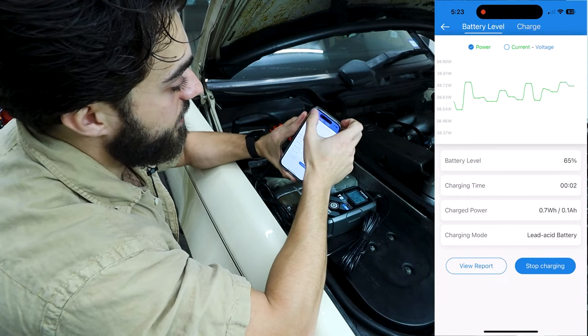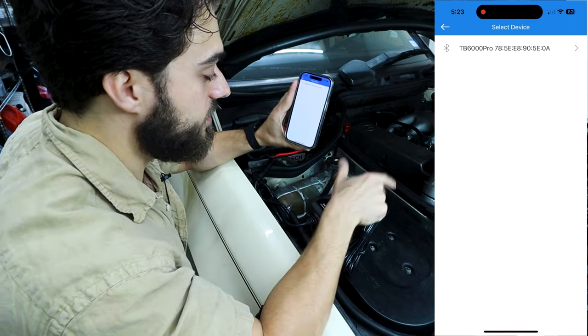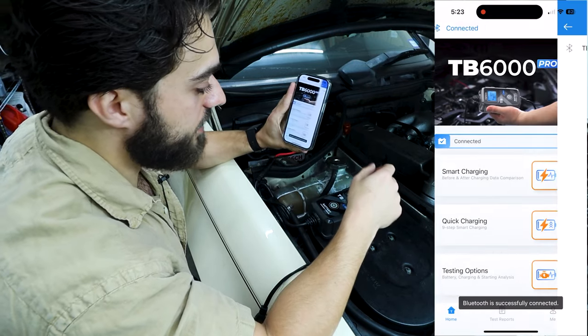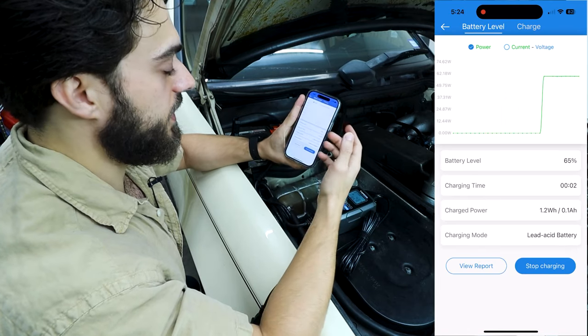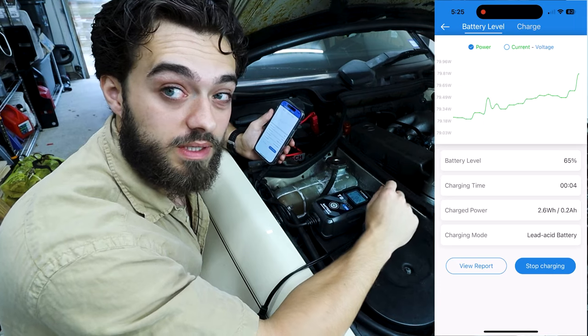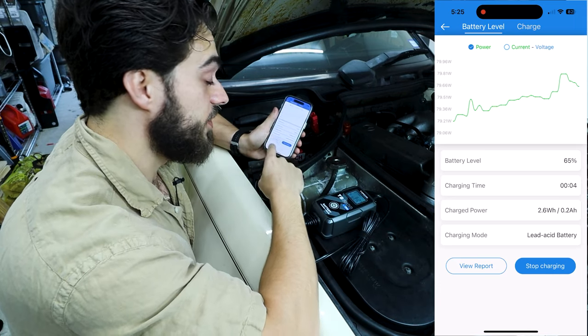I'm going to go ahead and disconnect from this — okay, it's still running. So I'm going to go ahead and reconnect to it. It's charging. To get back to that page, you just go to smart charging. I'll be back whenever this is done charging, and then we're going to review the report.